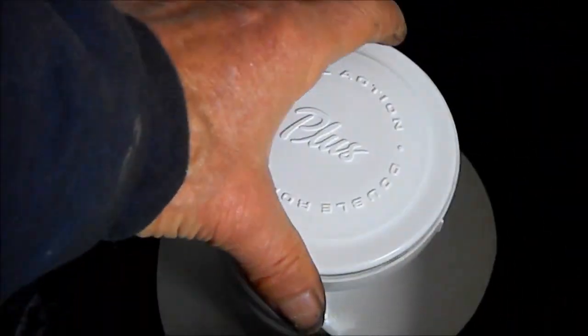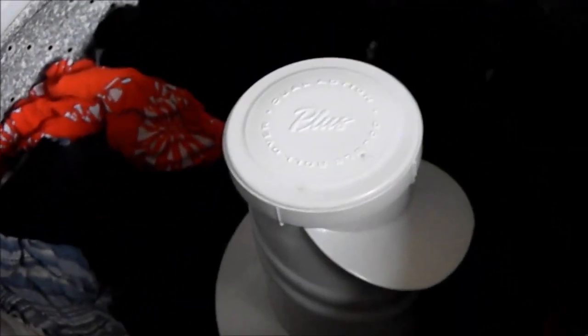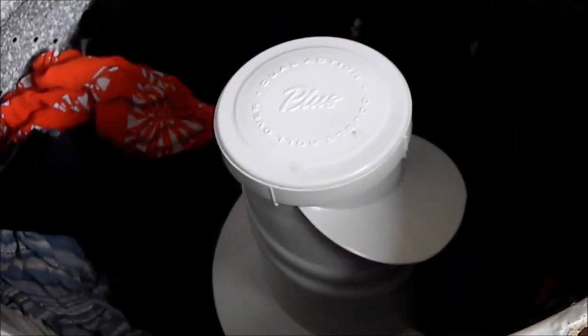So this puppy is fixed and we're good to go. Now we have some rust here, so what I'm going to do is I'm going to pull this cowl off and do some rust treatment with a good old-fashioned wire brush, some Ospho, and some spray paint.